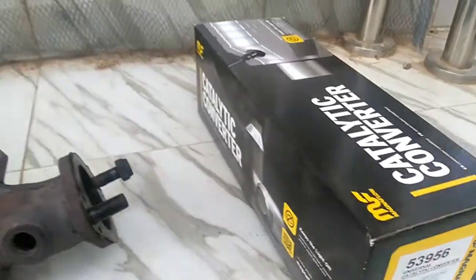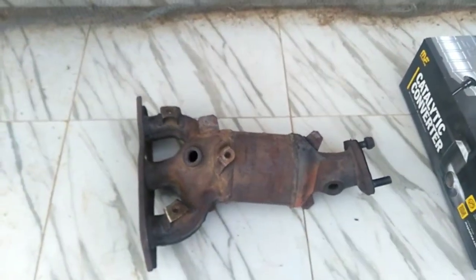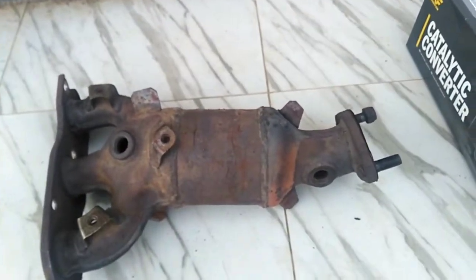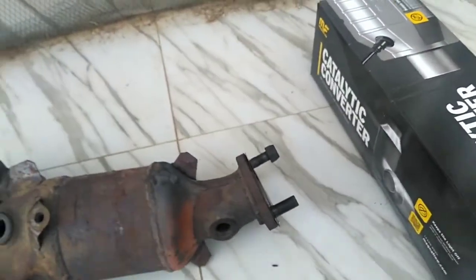The job is going to be done on a 2008 Mitsubishi Outlander with the V6 engine, so we have two of these. Remember, you need your casing to get the job done, and you need to find a way to match the diameter of your replacement catalyst so it fits just right in there.